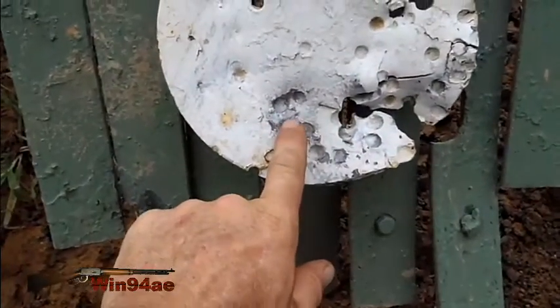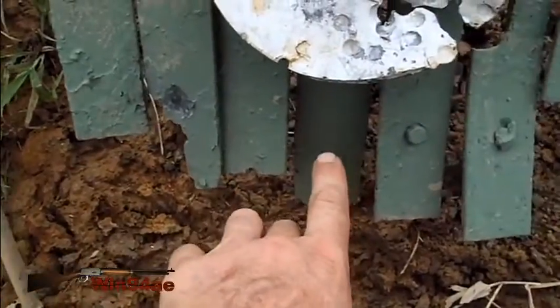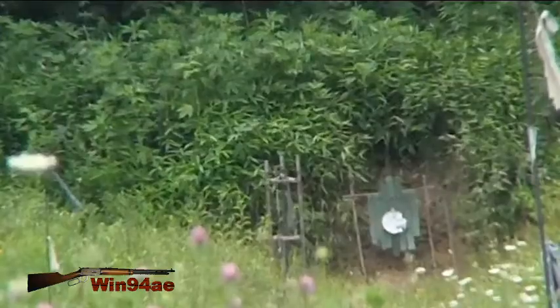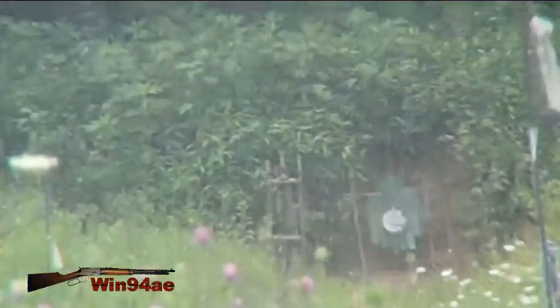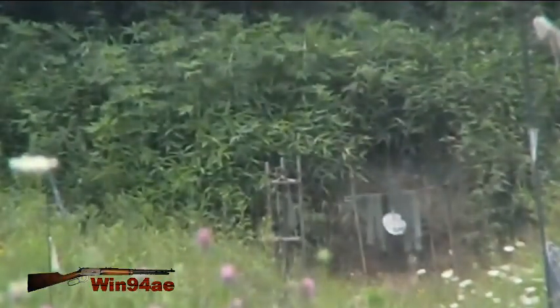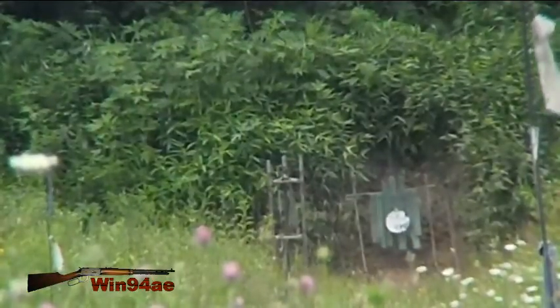I think I hit right there. I was aiming about there, at least holding over for wind. About that height.